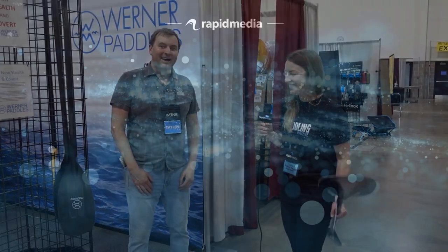Thanks so much, Taylor. If people want to learn more about these paddles, where would they find more information? Go to wernerpaddles.com and look under the whitewater section, or give us a call at 800-275-3311. We'd love to talk to you — hope to see you out on the water!